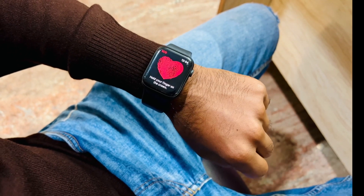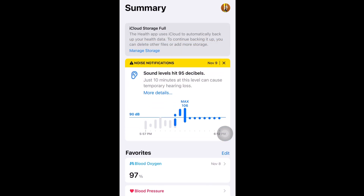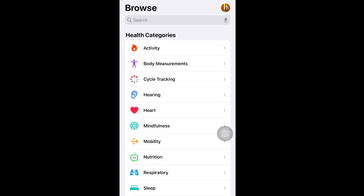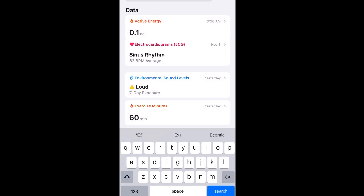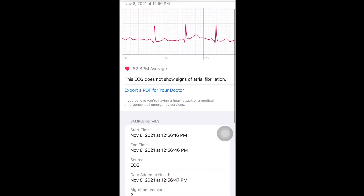On my phone it's showing the result now. First you have to go inside the Health app, and inside Health you will get the ECG result. Here you can see the ECG results, and this report you can export for your doctor very easily as a PDF file.